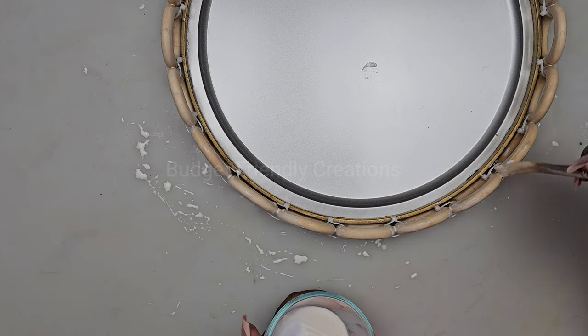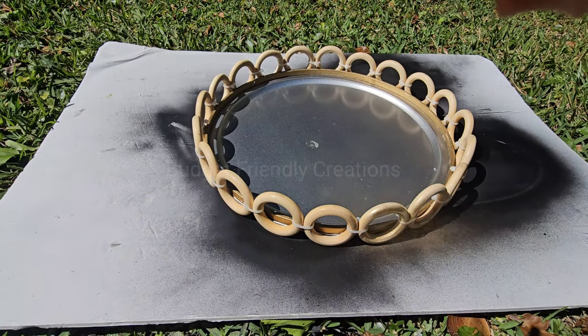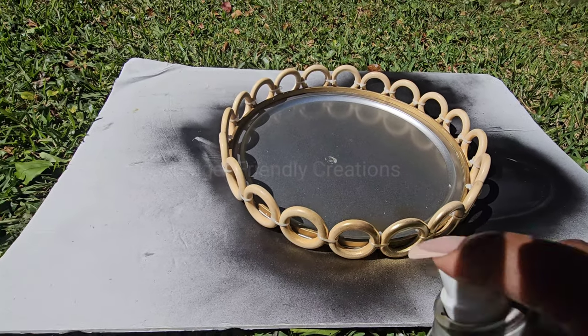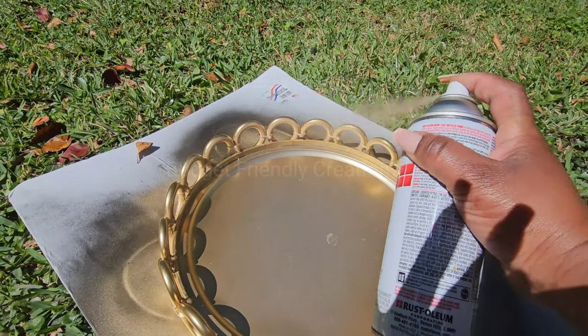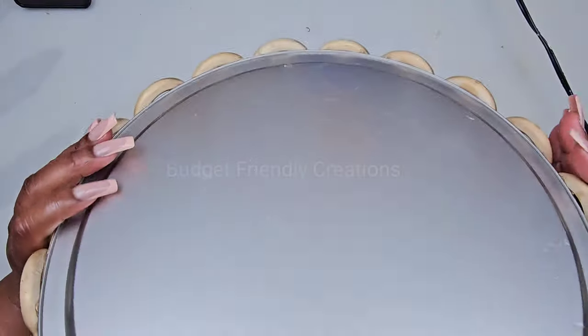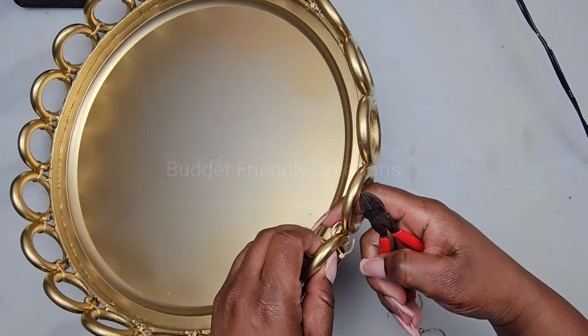Now that that's dry, I'll take it outside and spray paint it using Rust-Oleum reflective gold spray paint, going around the edges on the inside and the outside. Then I'll remove the zip ties because we now have that contact with our glue.